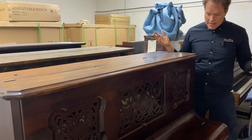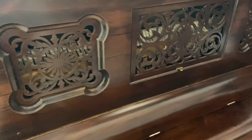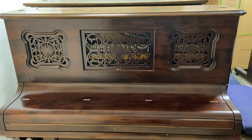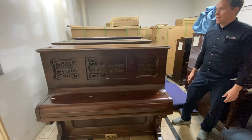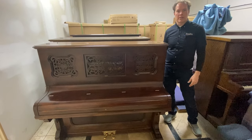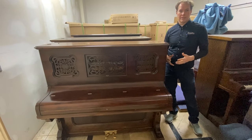This is from 1880 and it's rosewood, which is super cool. Rosewood was totally overharvested in the 19th century for furniture, pianos included, to the point where now it's super illegal — as is ivory, and this piano also has ivory.